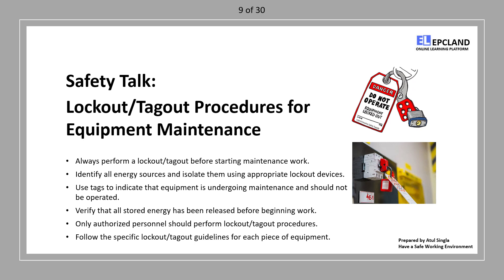Use tags after lockout: use tags to indicate that the equipment is under maintenance and should not be operated. These tags serve as a warning to others.